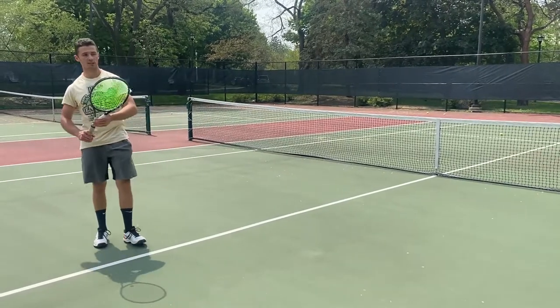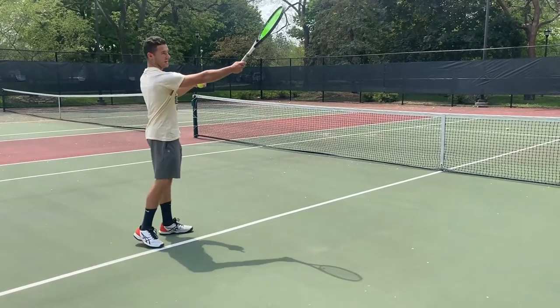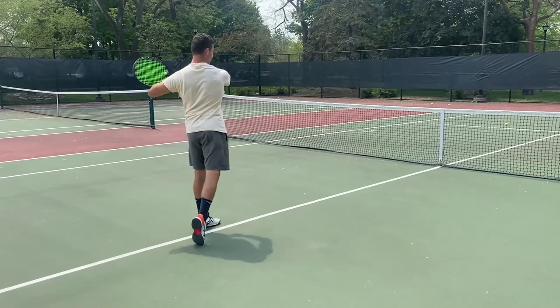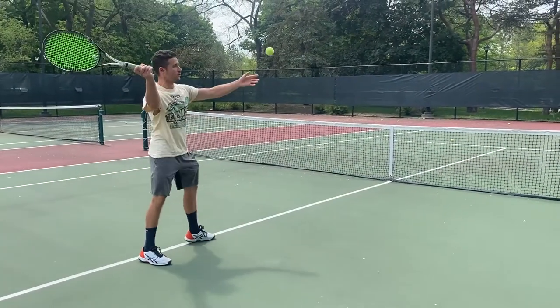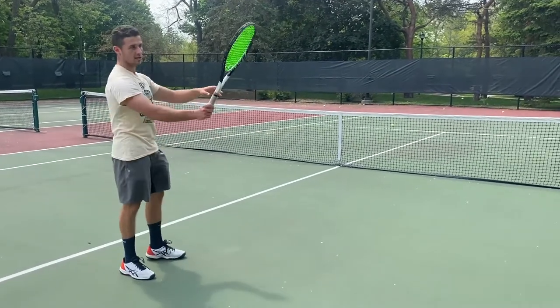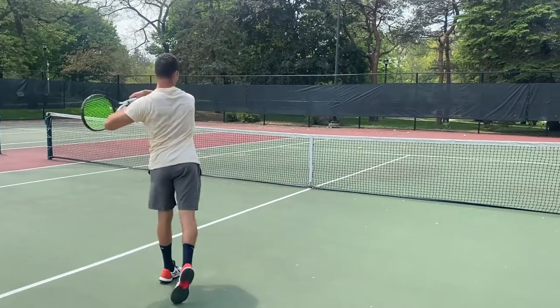I want you guys to learn how to come up to this ball and take it early while it's as high as your shoulder, and swing straight through it like this. Don't swing down. Don't try to attack by swinging down because you'll miss too many in the net.